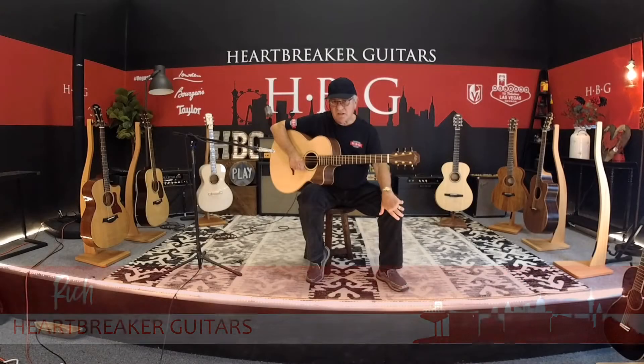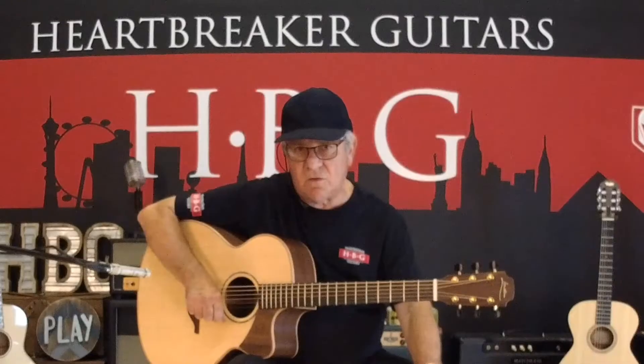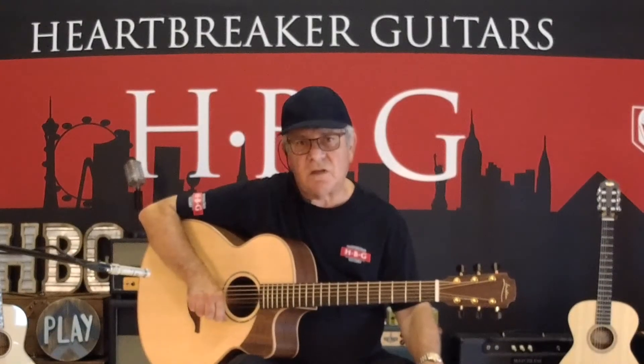Down at Heartbreaker Guitars again in the Heartbreaker Guitar Lounge, holding a Loudon Thomas Lieb model guitar based on Loudon's O size. It's got a soft cutaway.